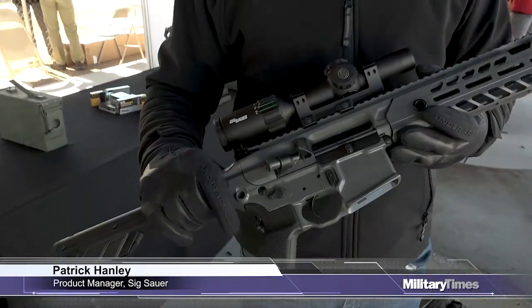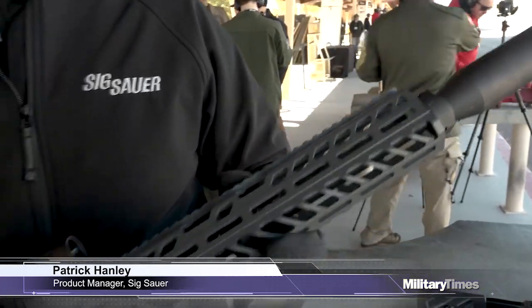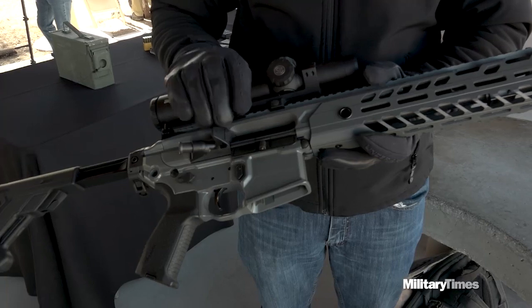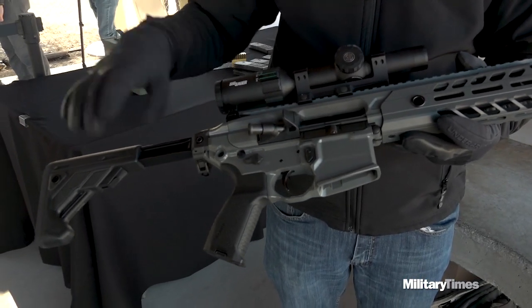The MCX is an incredibly versatile platform — it's a full modular battle rifle that comes in multiple configurations. What you're looking at here is the DMR configuration patrol. It has the M-LOK rigid handguard, two-position adjustable gas valve, and a rigid barrel with improved accuracy from the prior generation.